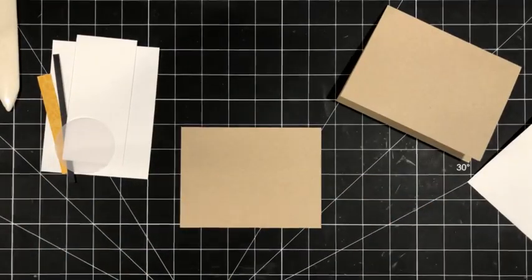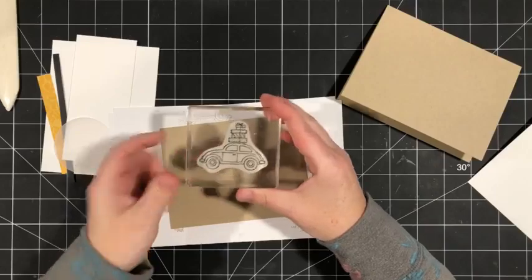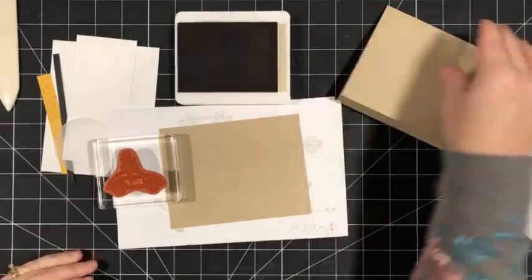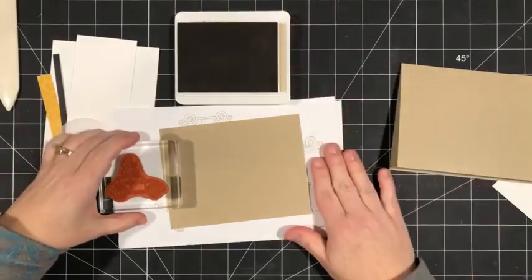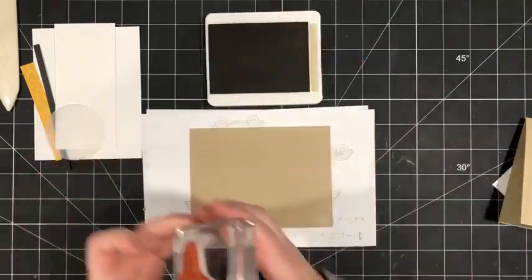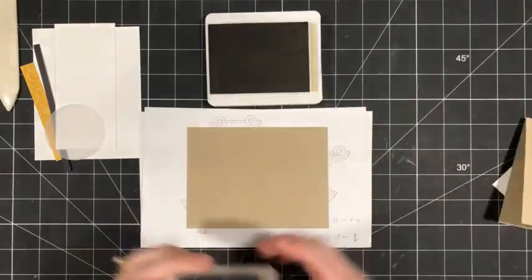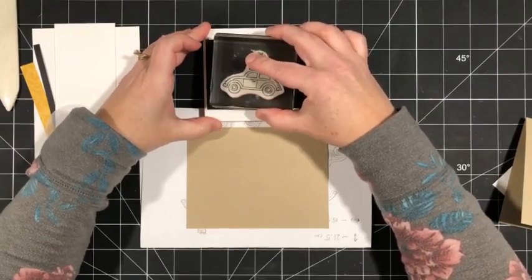I'm going to pull in a scrap piece of paper and use this image — this cute little Volkswagen bug with a pile of gifts on top — and some crumb cake ink. I'm going to stamp tone on tone. Make sure that you say hi when you're watching because you'll have the opportunity to win the two cards that I'm making today. I'll draw based on who comments and participates in the conversation, and I'll let the winners know next week.